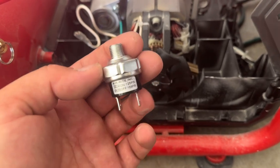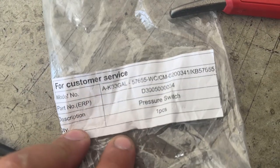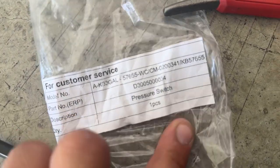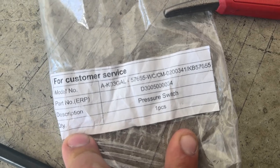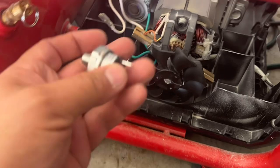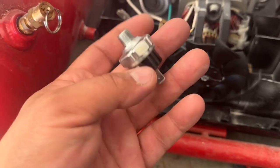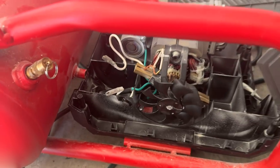Put a new one in and after that it should work. I'll leave the part number down below. Now we're gonna put it back, connect it back in place, and it should work. That's it, peace.